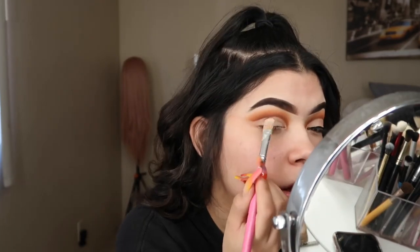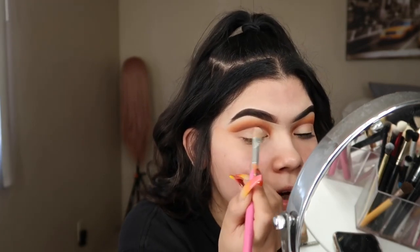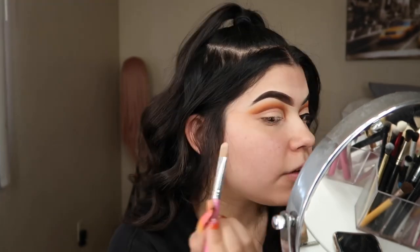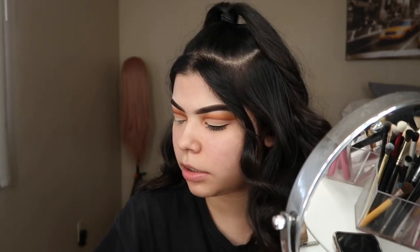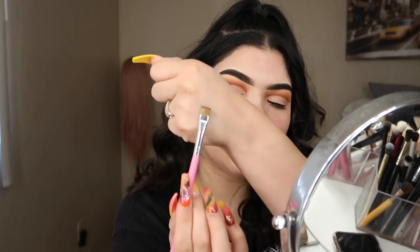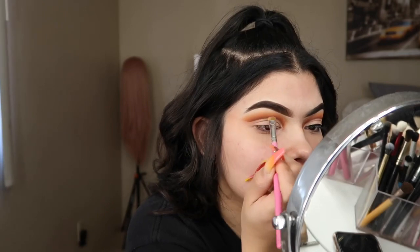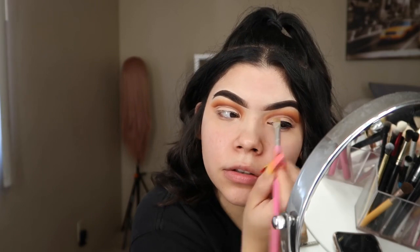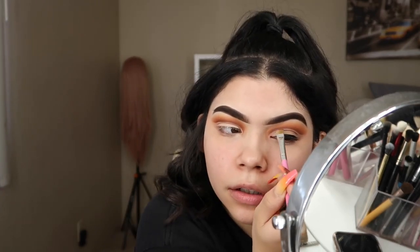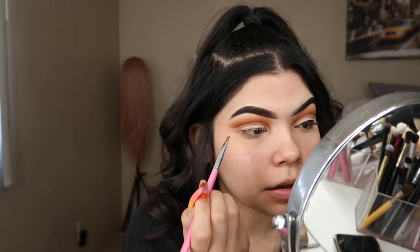I finished perfecting the crease area off camera and applied some white shadow all over the lid. I know it doesn't look perfectly white — it looks a little more like my skin tone — but that's okay. Now I'm grabbing this flat brush with the darkest brown and applying just a little right above the crease to intensify the look, applying very little of it.